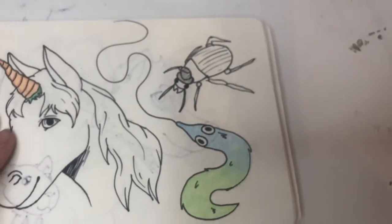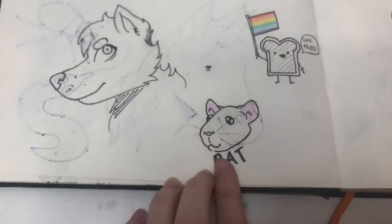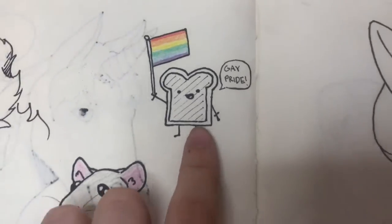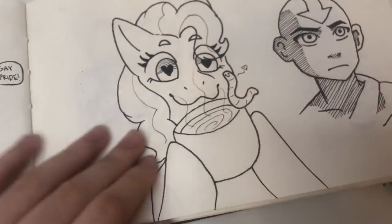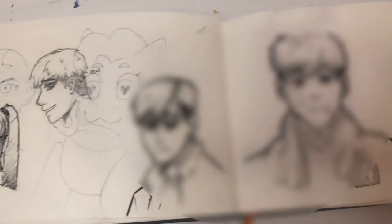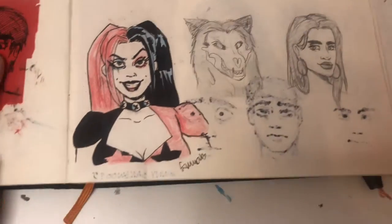I drew a worm — a little fuzzy worm on a string — a rat, a wolf, and a gay piece of toad. I drew Pinkie Pie and Aang once again. I think this was just when I finished watching Avatar. I don't like this page because I don't like this comic series anymore, so we're just gonna skip that — you can look at it for one second — and we're not looking anymore.